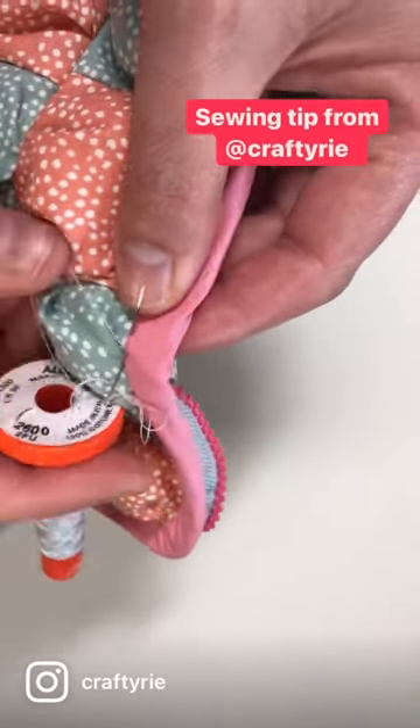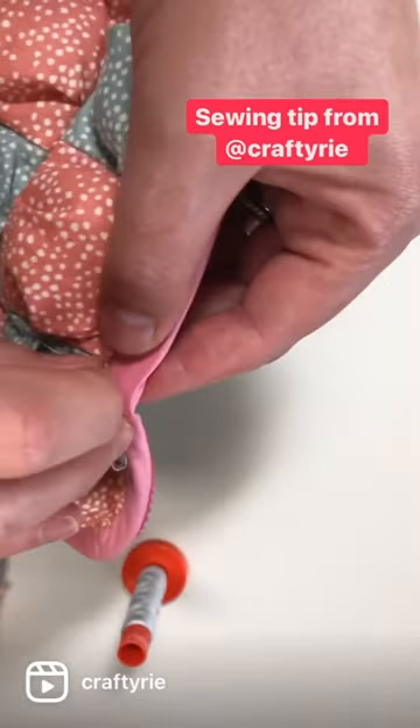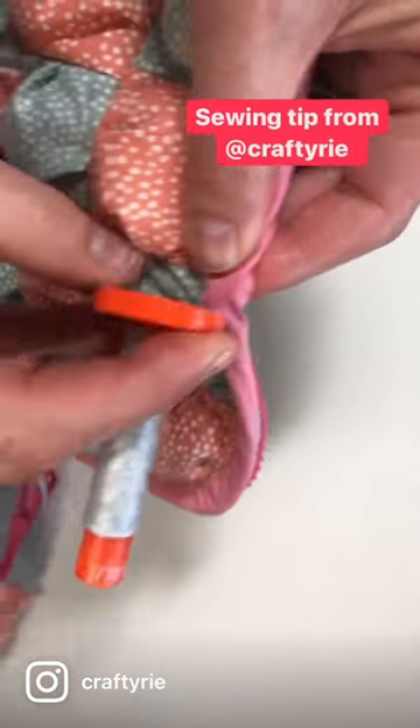Hot tip for pushing your needle through hard fabrics: just use the bottom of your Aurifil. You've always got your thread there when you're sewing, and then you don't have to worry about having a thimble on your fingers. Just pop it in and push it through those hard sections.